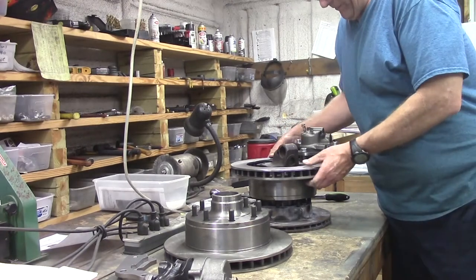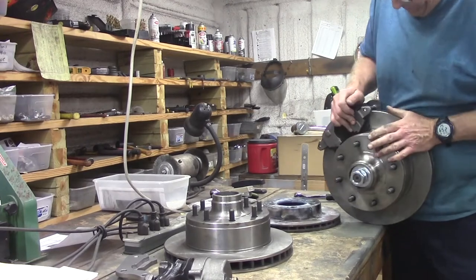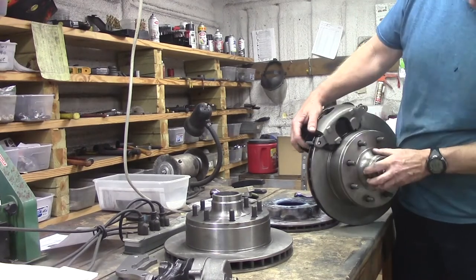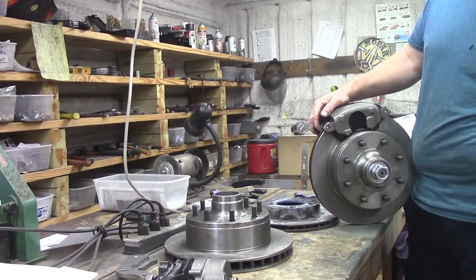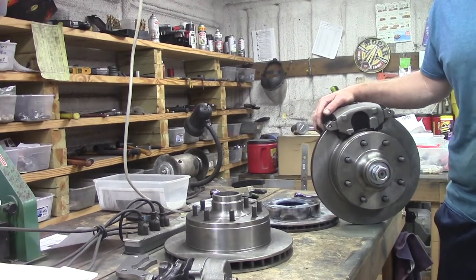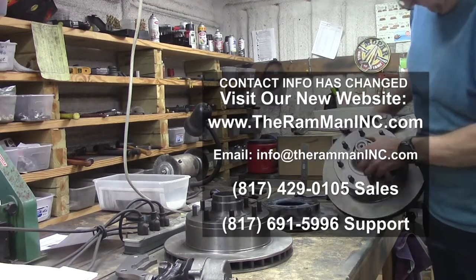There we go my friends. We now have Magnum disc brakes on our D300. Hope y'all folks like that. I sure do like it. God bless you. God bless America. And happy Moparing. Bye.